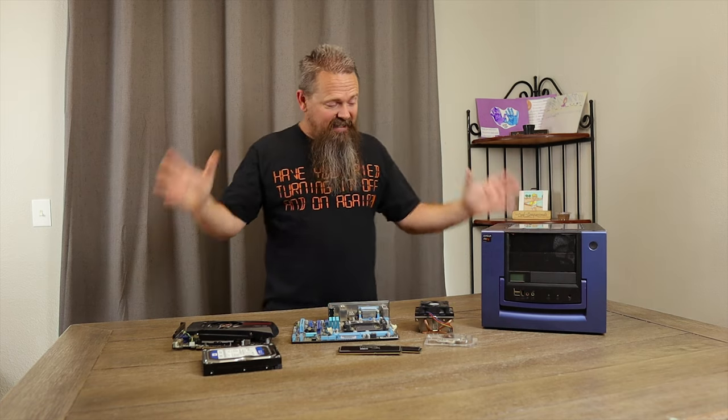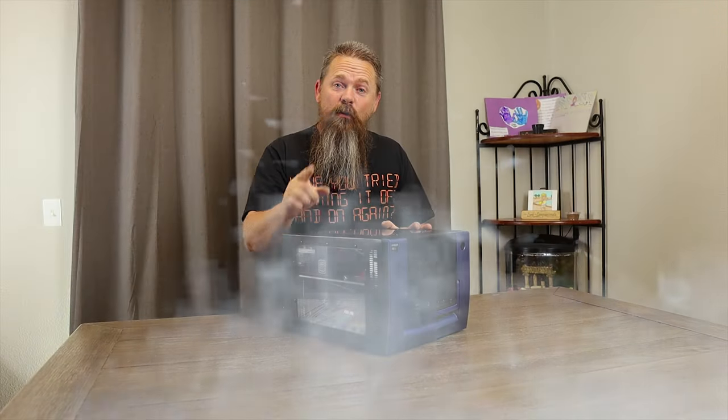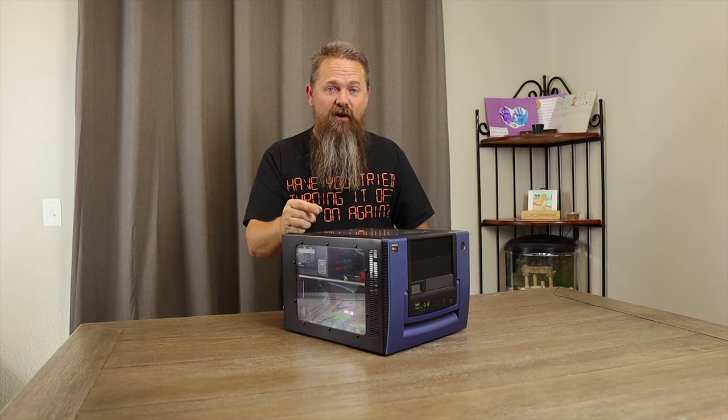Today we're going to take this pile of what most would consider e-waste and turn it into this. Today we're going to be building this gaming system with a budget of $200.